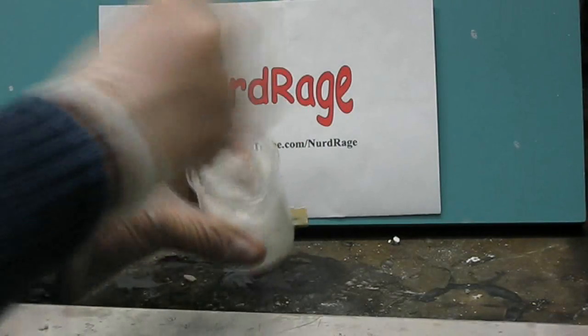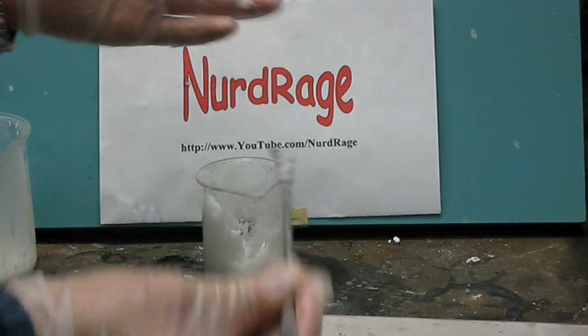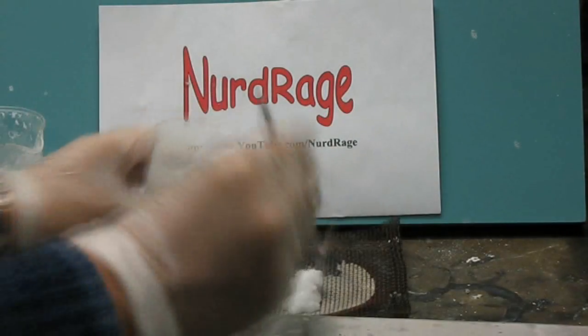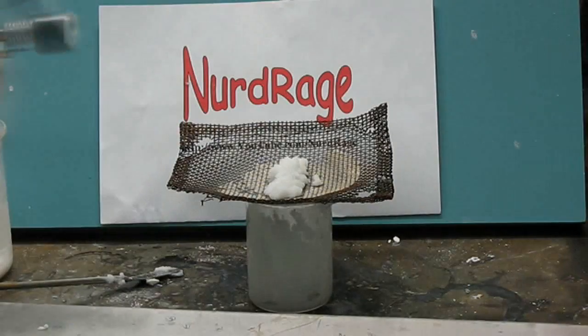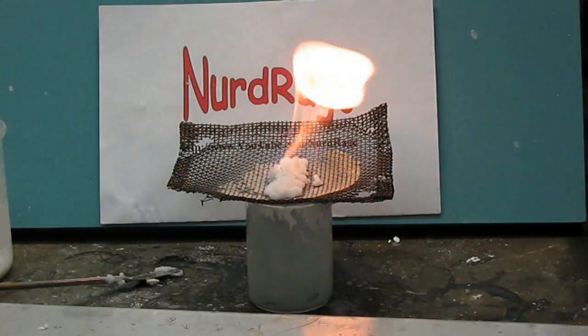Our gel is just about ready. As you can see, it's a nice semi-solid material. Now simply scoop it out and light it up. There you go — from three simple household ingredients, we have made flaming jelly.